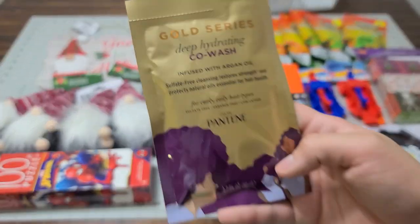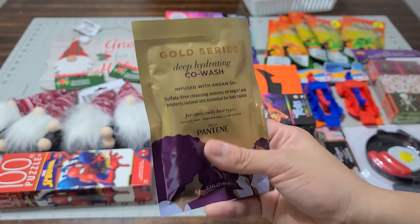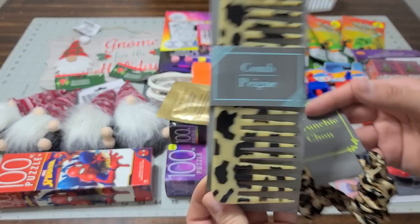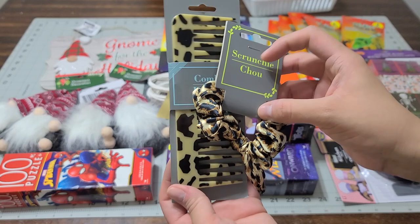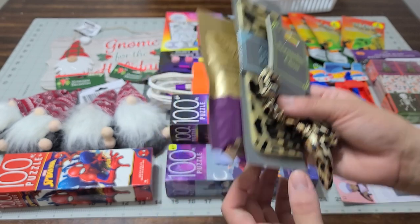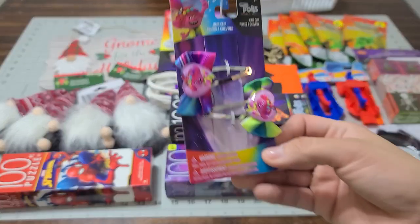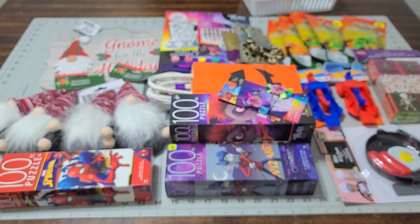I picked up a Pantene Pro-V conditioner wash — this is going to be a gift for one of my sisters along with a brush to go with it. She's turning 40, so this basket is going to be adorable. I also picked up a beautiful scrunchie for her gift basket. And for my godchild, I found Trolls hair clips at the dollar store — I can't believe I found those!